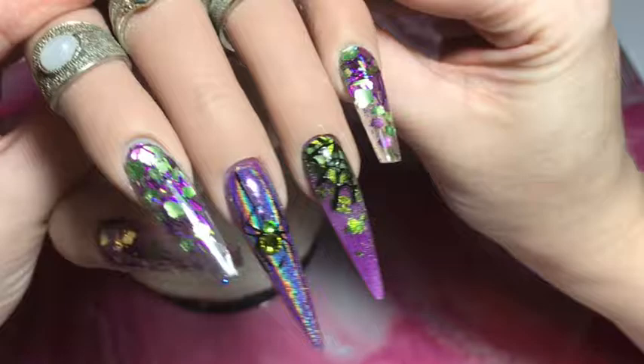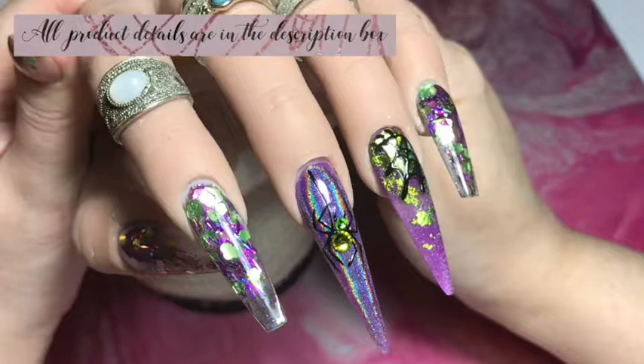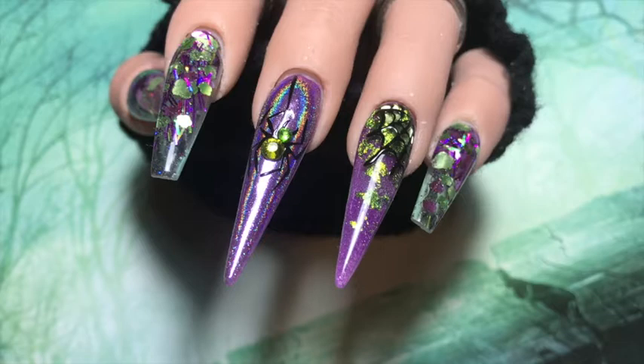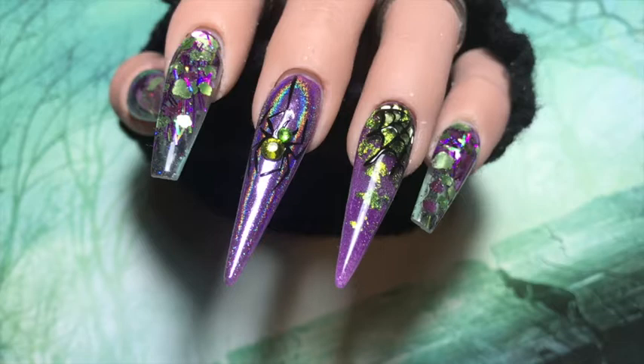Here we go — here is Stanley and his set all complete! This was another Halloween set and I absolutely loved it — I was so pleased with how it turned out. Check out the description box for all the product details and any links. If you like Stanley Spider, please give this video a thumbs up, make sure you click subscribe, and I'll see you again very soon — bye!